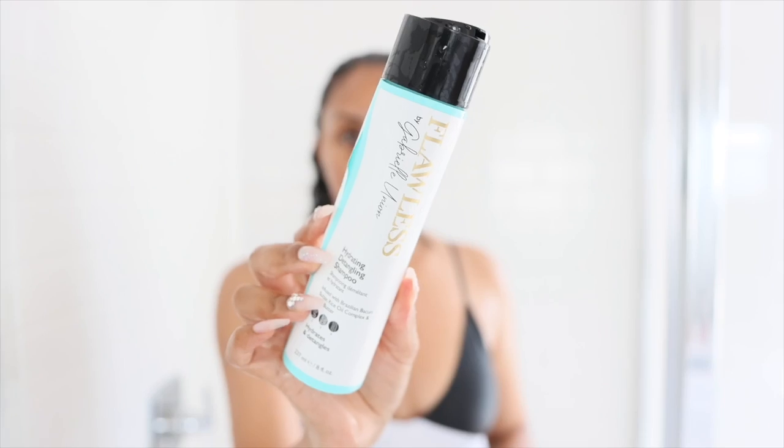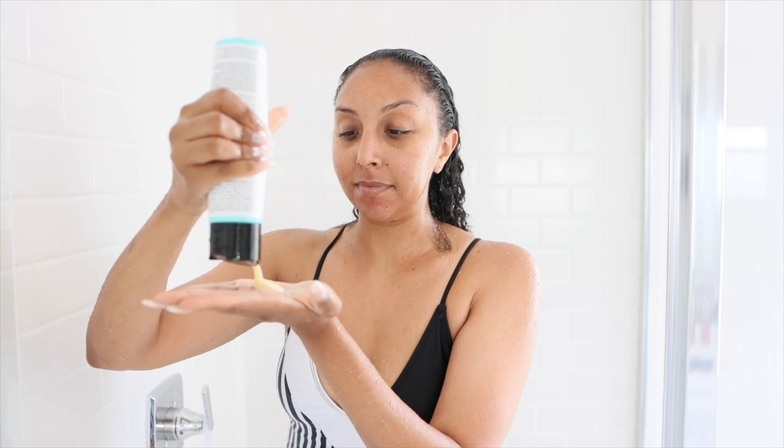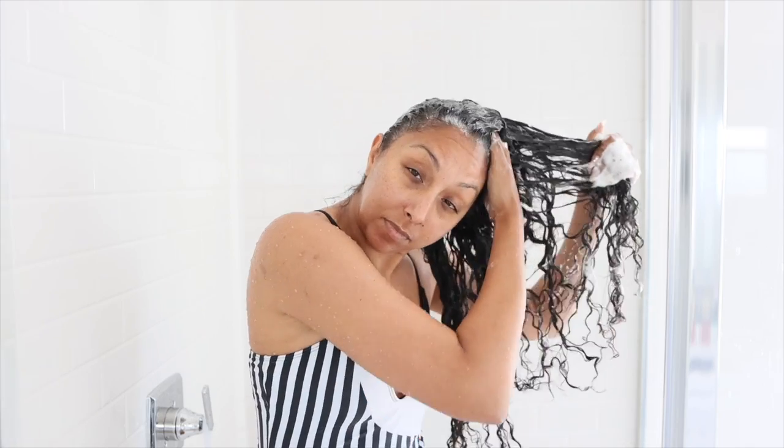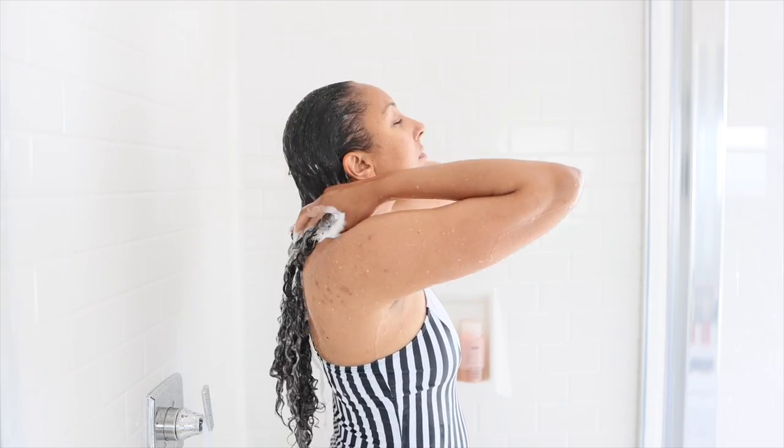Let's go through the entire wash day starting in the shower. Let's try the Flawless by Gabrielle Union Hydrating Detangling Shampoo. It's infused with Brazilian Bakuri Butter, Rice Oil Complex, and Shea Butter. It's supposed to cleanse hair and restore elasticity. It does lather, which I like. It's not extremely moisturizing, but once I rinsed it out it didn't feel too squeaky clean either — it's a nice happy medium between cleansing and not stripping out all the moisture.